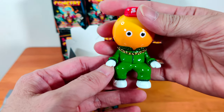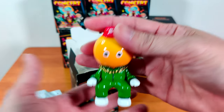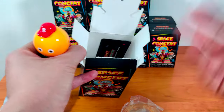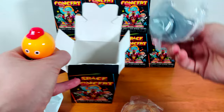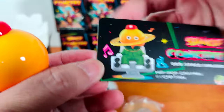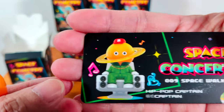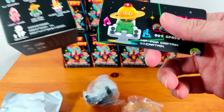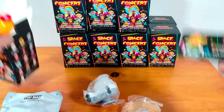Let me get the accessories out — wow, I think there's quite a bit of accessories. This is Hip-Hop Captain! Hip-Hop Captain, yep, he's here. Let's set him up.